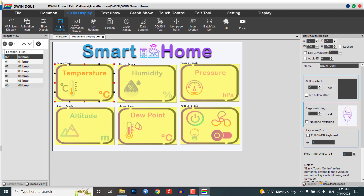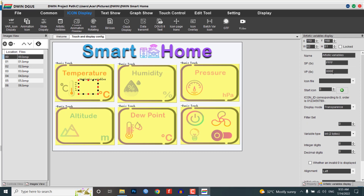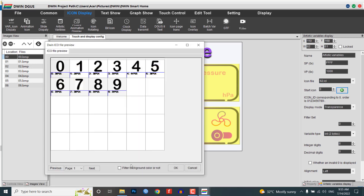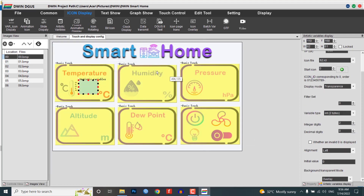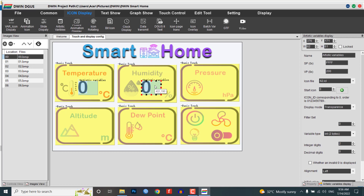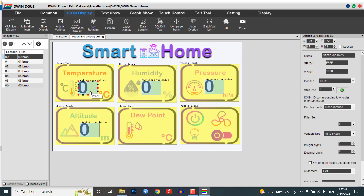Go to the icon display menu and create an artistic variable. Select the area and assign a VP address — I am choosing 1000 as the VP address and selecting icon file 62. Select the star icon as 0. Under variable byte, choose integer 2-byte and integer digits as 2. Set the initial value as 0. Copy this module and place them on humidity, pressure, altitude, and dew point, but don't forget to change their VP addresses to 2000, 3000, 4000, and 5000 respectively.